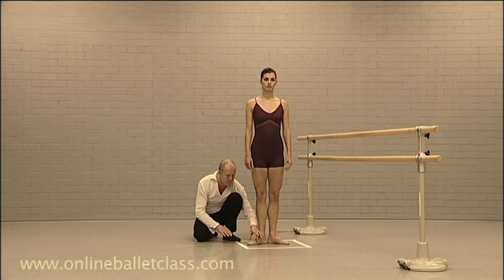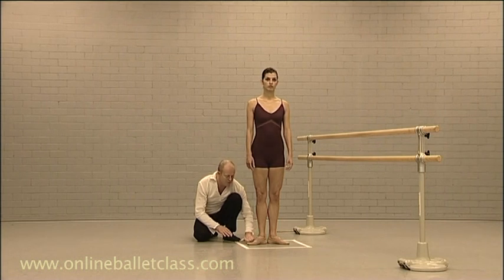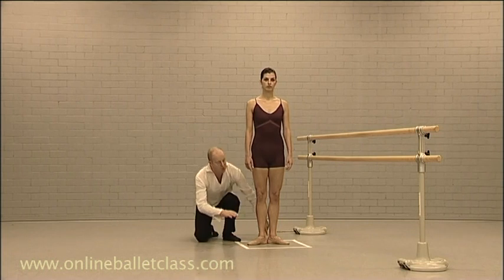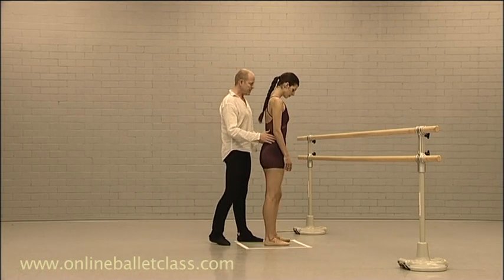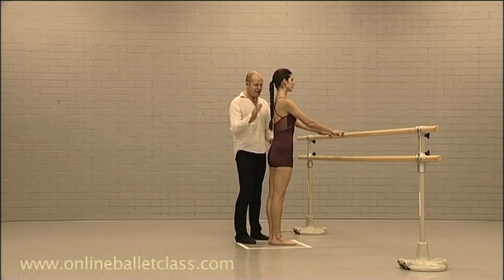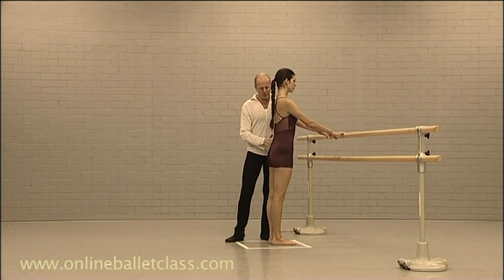It's a three-point thing with your metatarsals — nice and up, an even distribution on the front of the foot, and the heel nicely planted. Could you please now face parallel towards the bar?